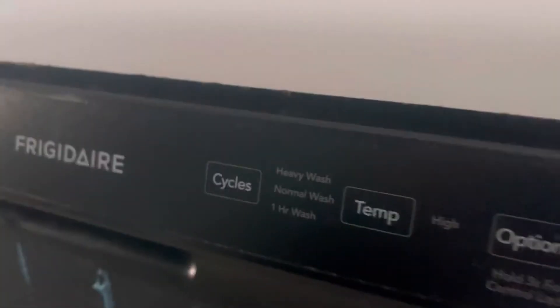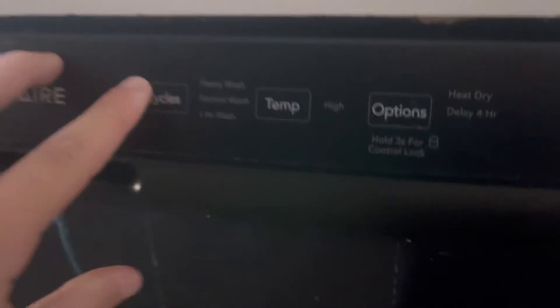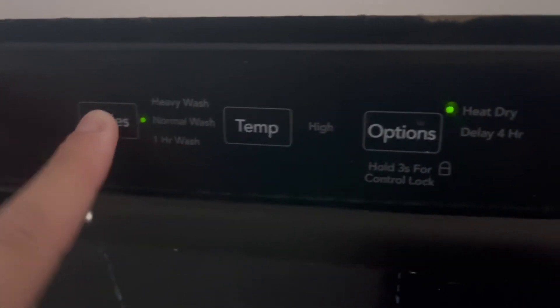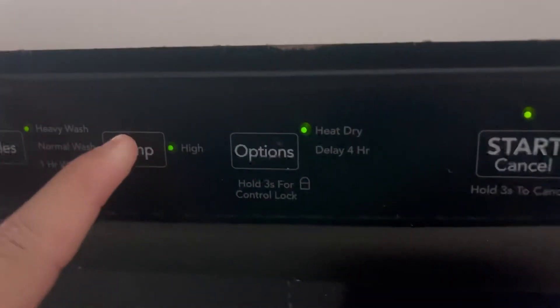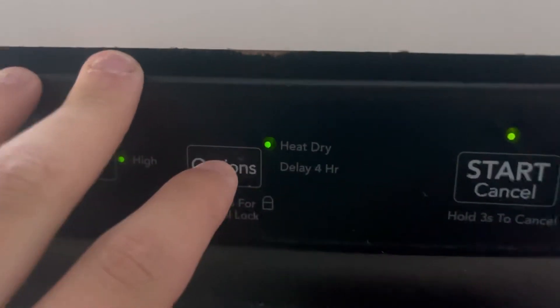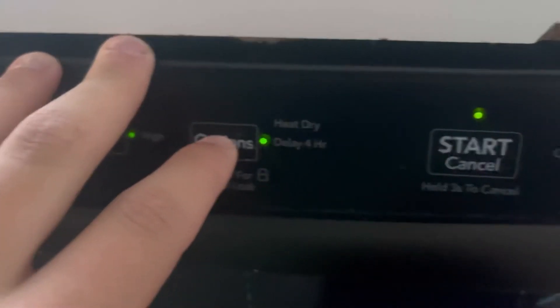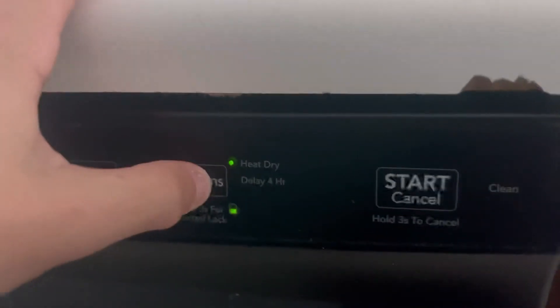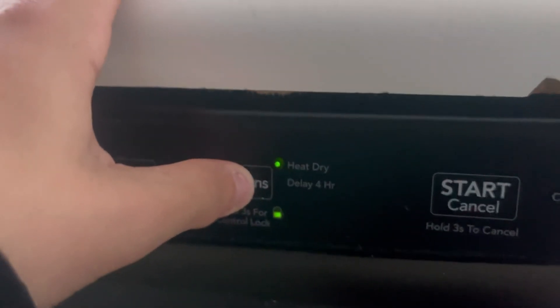Let's go to the controls here. We've got the cycles: heavy wash, one-hour wash. Temp: high — I think that's the only option. Then you've got the options; there's a delay for hours. And here, we can lock this. If we go to child lock, we can unlock that back.